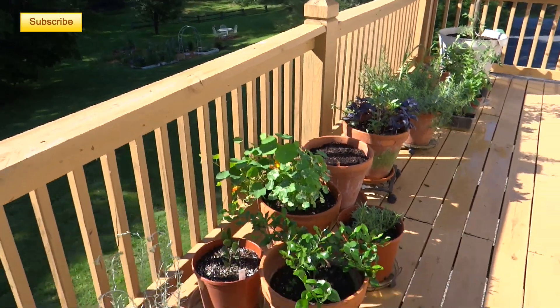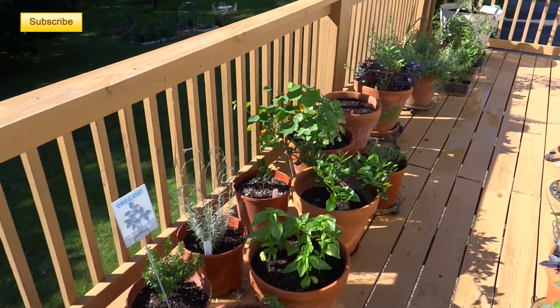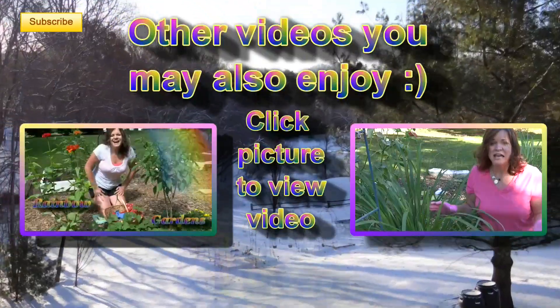I have a lot more cilantro growing down in my other garden — it's everywhere down there — but I'll show you all that in another video. I hope this helps you along with your herb container garden. Thanks so much for watching; have a beautiful day!